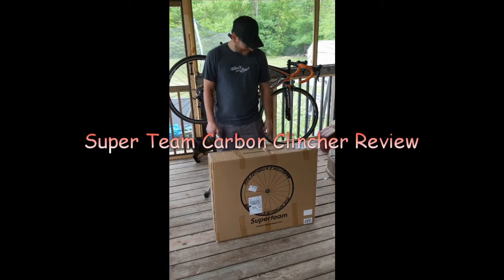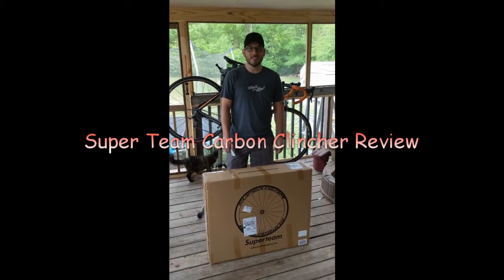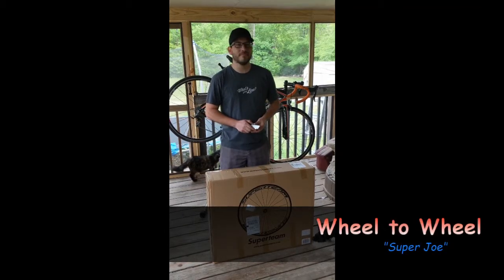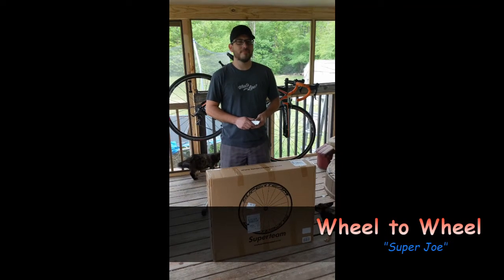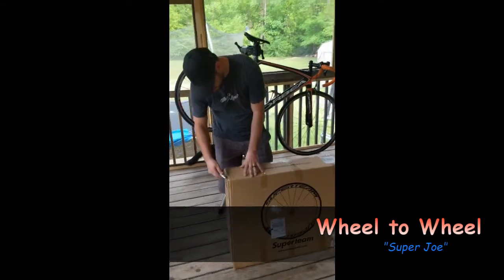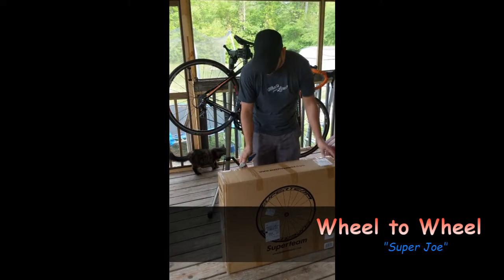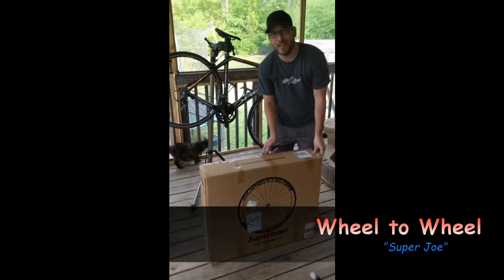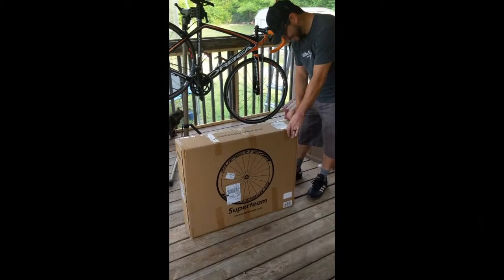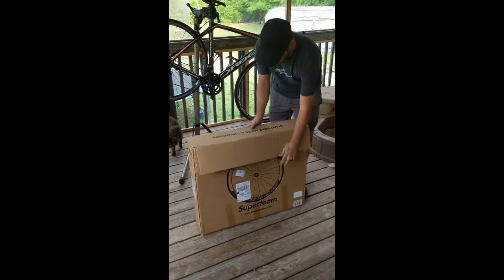Here we are with the unboxing of the Super Team carbon clinchers. We have Super Joe, our bike mechanic. He's a little skeptical about them, so I figured we'd do the unboxing here and then he could take a look at them, determine what he thinks about how they're put together and designed. We'll do a review update later — he said he's not gonna ride them, he's scared.